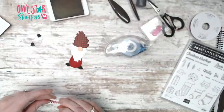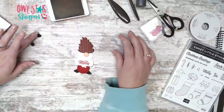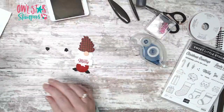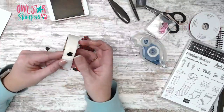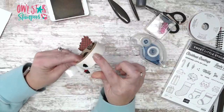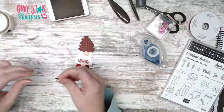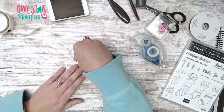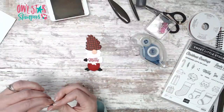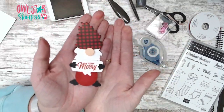It's going to go across here like that. Now he needs hands — I used black so they stood out, since the banner is white and the little boots are black. I'm using a mini glue dot and sticking these little penguin feet — now gnome hands — right on each end of the little banner he's holding. I just love it — they stick right on. Isn't this so cute?